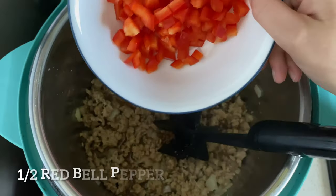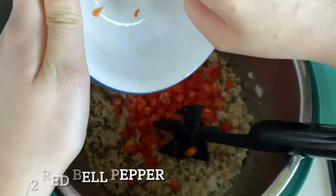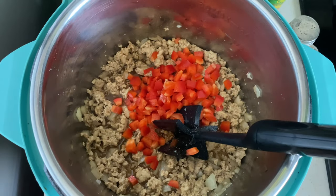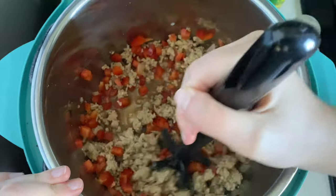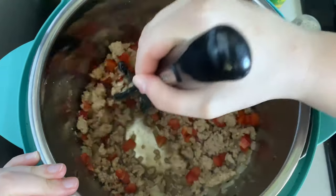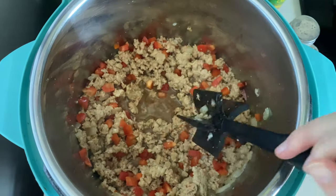We're going to add in a half of a bell pepper — make sure we get all those little pieces in there. Mix that around one more time, and then we're going to cook it on low for about three hours, just to make sure all the flavors are well combined, and then we will add a few extra ingredients when we are ready to serve.